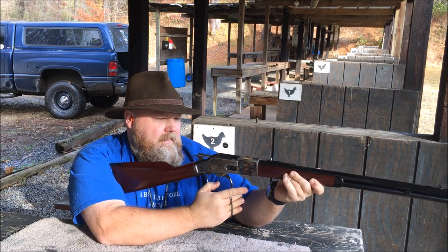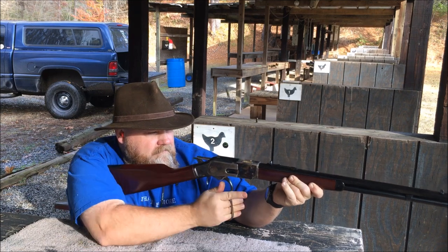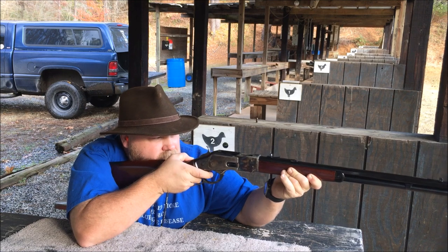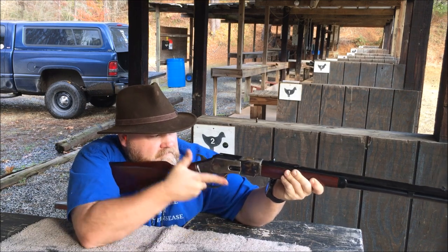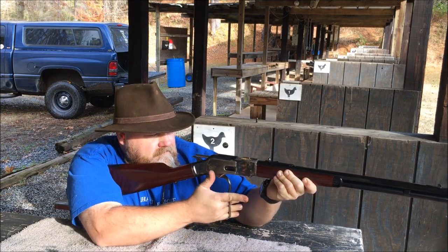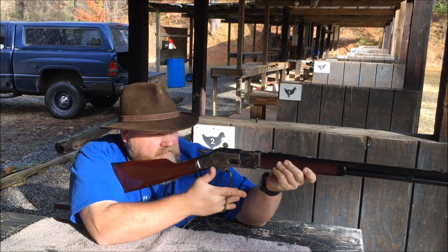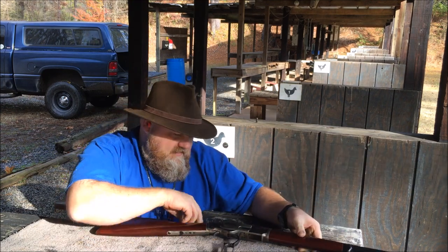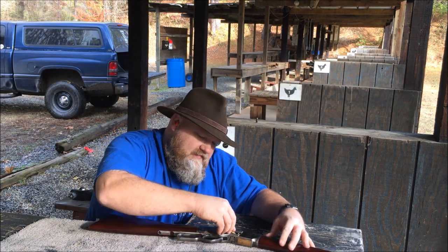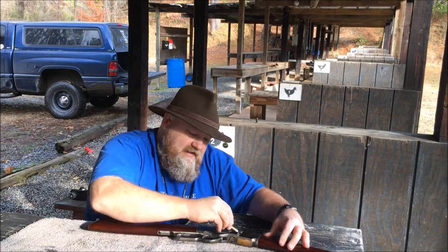I didn't like that one. I think that was the last one. We had a dud on that one so we're going to try again. These are the first initial shots of this rifle — there's probably machining burrs and all that kind of stuff. We're right now breaking it in.